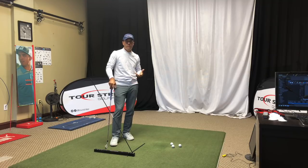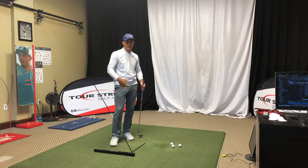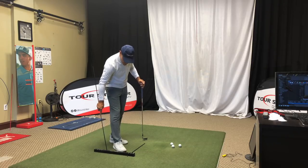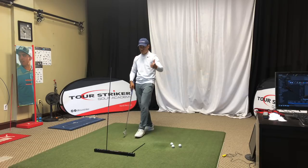Outside it's fine — we can go out to the range in Phoenix most of the year, though it's too hot in the summer. You can put the sticks right in the ground. But if you can't do that, the Tour Striker Plane Station lets you have a lot of different ways of setting that up, whether you're shaping shots and using it to hit shots around it left or right.